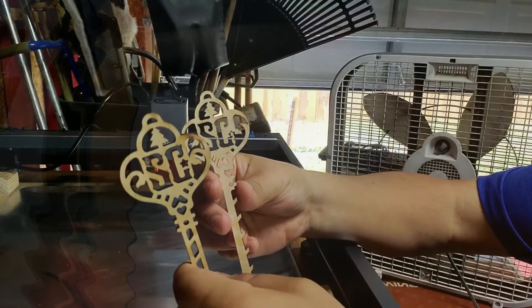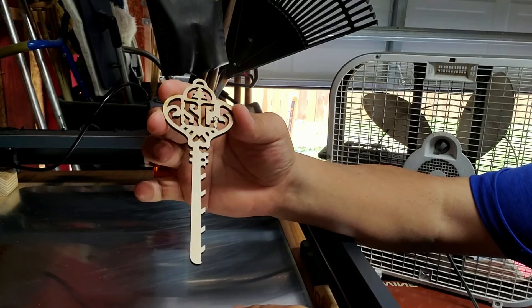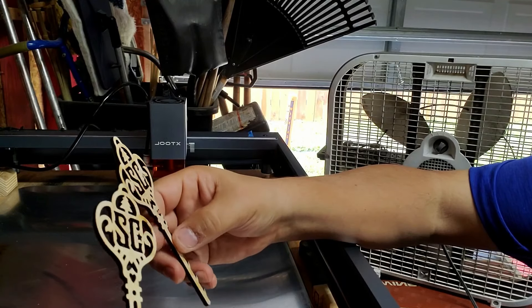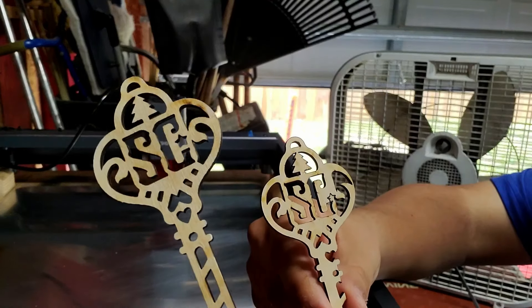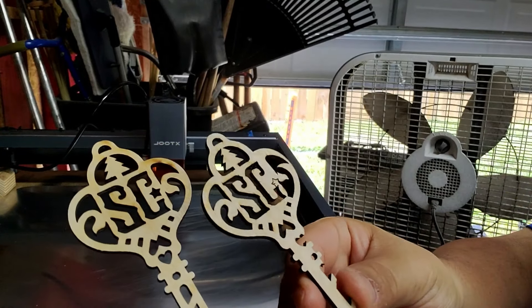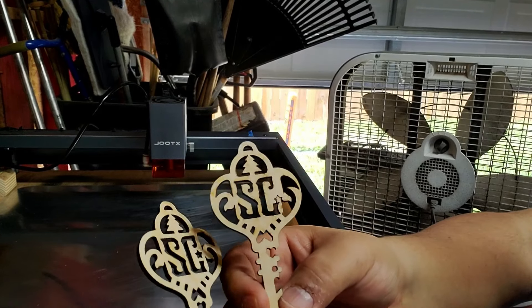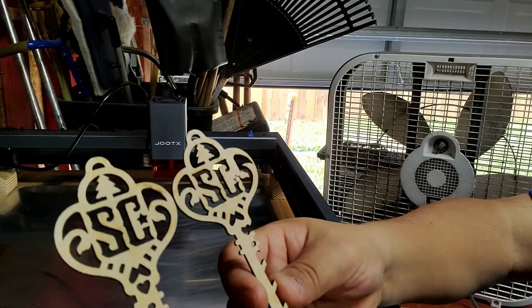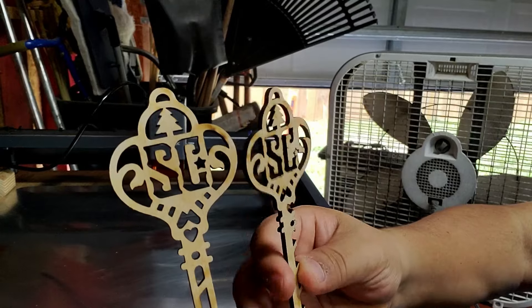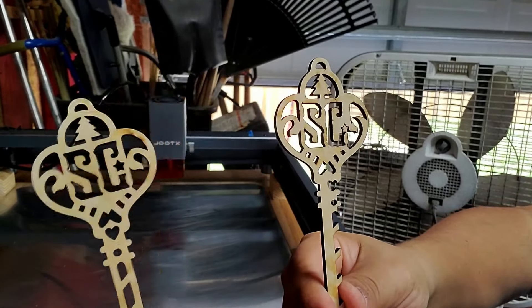This is where I bumped the machine and it misaligned a little, but look at the scorching on the back — this is with no space. And this is with a little bit of space on the honeycomb and the metal plate. It's actually a little bit better — when you leave a little bit of space there's less charring or burning of the wood. This is the one with a little bit of space, and this is the one with no space.